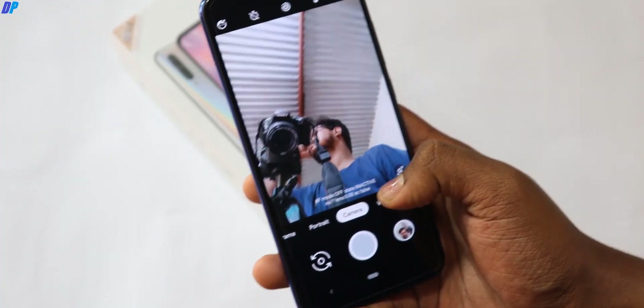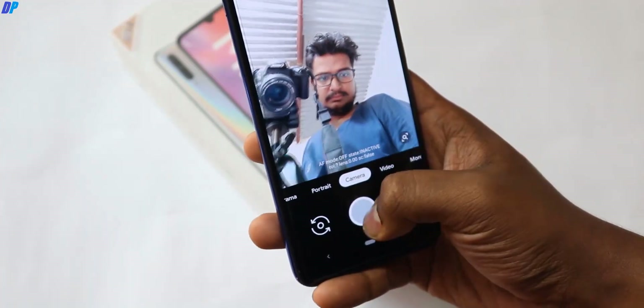In the video, I am going to show you a simple camera comparison so you can understand which camera is better.